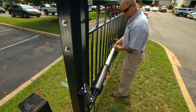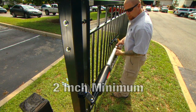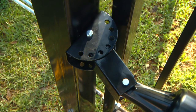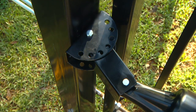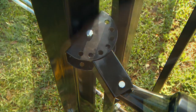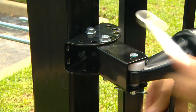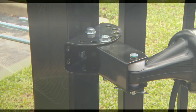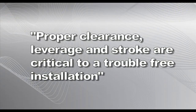Visually align the opener with the gate bracket to see if there will be 2 inches of clearance when the gate is closed. If necessary, rotate the post-pivot bracket to a position that will give the required clearance and stroke while still allowing one of the post-pivot bracket holes to line up with a post-bracket hole. When the optimum mounting position is finalized, permanently install the brackets using the hardware provided. Proper clearance, leverage, and stroke are critical to a trouble-free installation.